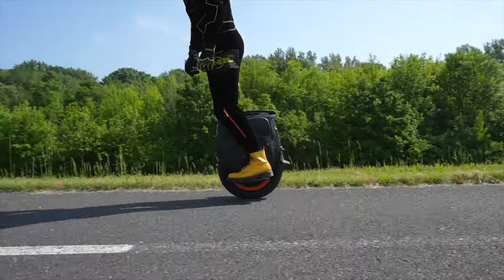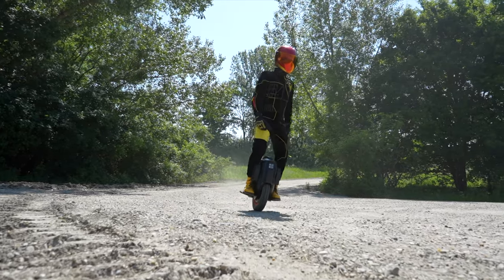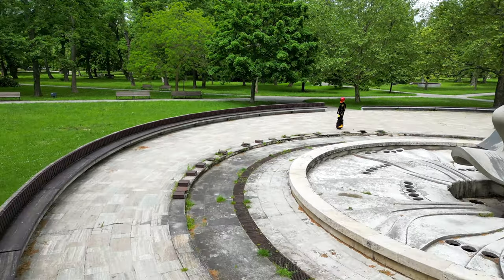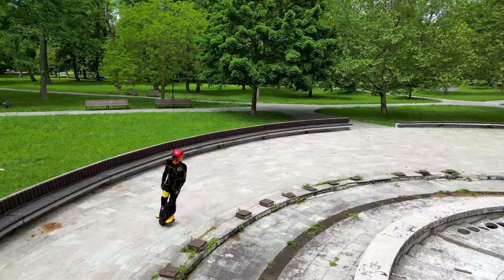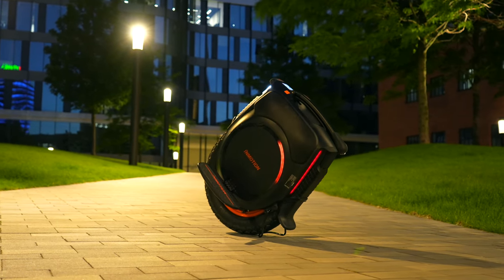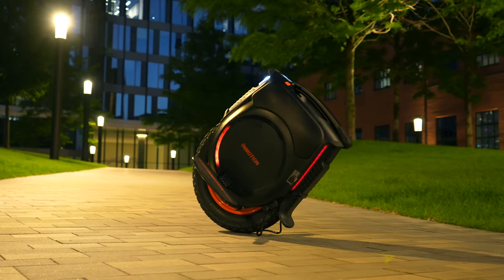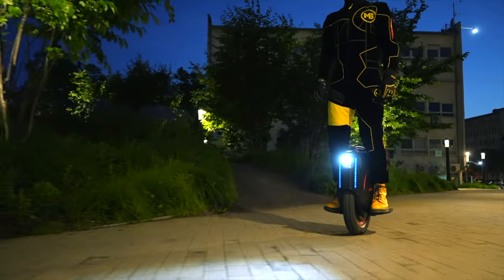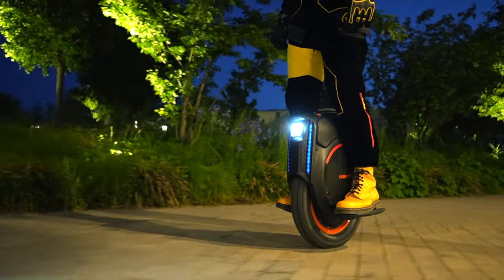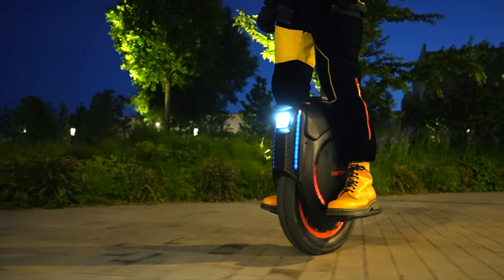It would be nice to have this unicycle supplied with side pads allowing better leg stability while riding. Unfortunately, you have to buy these side pads separately. Still, we definitely recommend investing in them. We partly understand the decision by InMotion not to install these pads in the factory, as they would cover the signature ambient LED lights on its sides. These ambient lights look truly stylish, especially at night. You can set the color profile of ambient lights based on your preference either via a phone app or directly on the LCD panel of the unicycle.